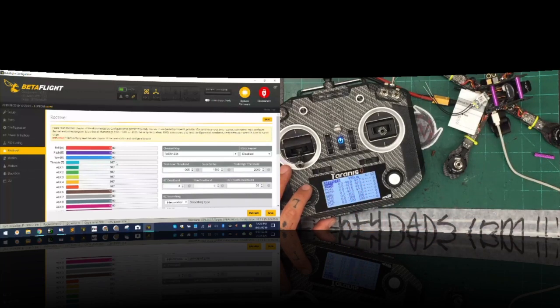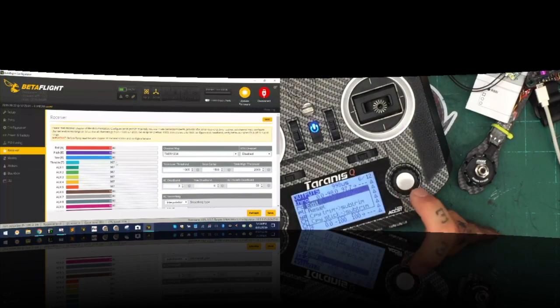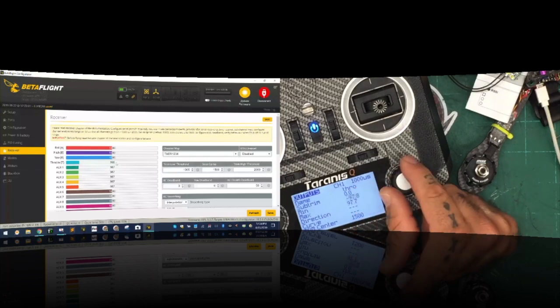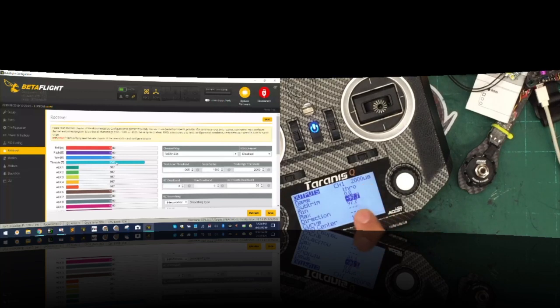You can see on Betaflight it's at 997-998. To get it to 1000, press the enter button while the throttle is highlighted, go to Edit, press enter again, and we're going to go to our minimum — it needs to be 1000. Hit enter and turn the dial to the right until we read 1000. Now Betaflight says 1000 and the controller says 1000 — we're matching. I'll hit enter again, go to my max and make sure it reads 2000. Hit exit and exit again.